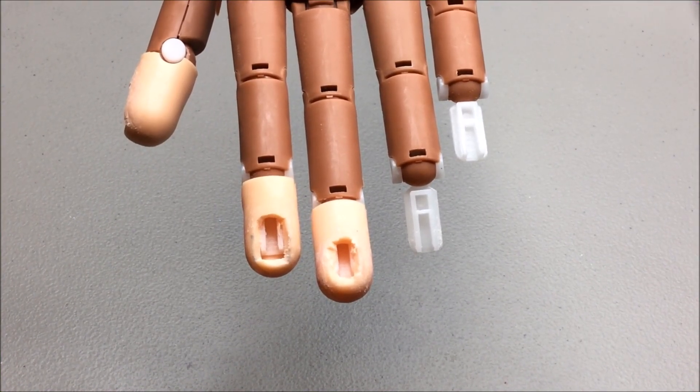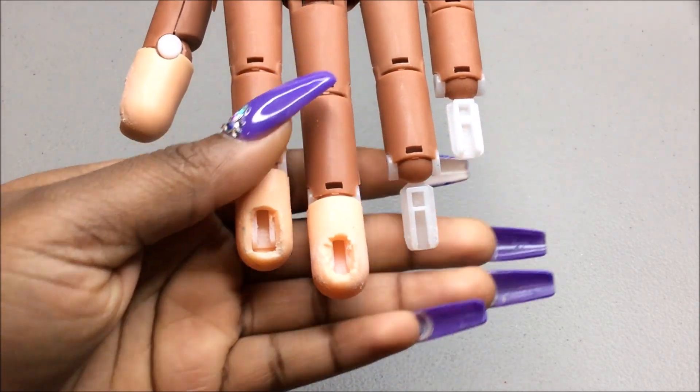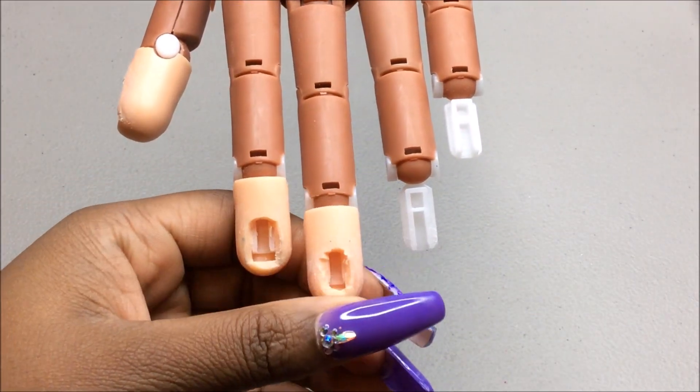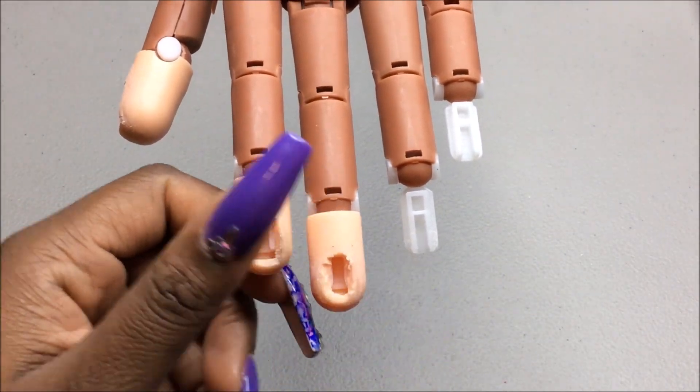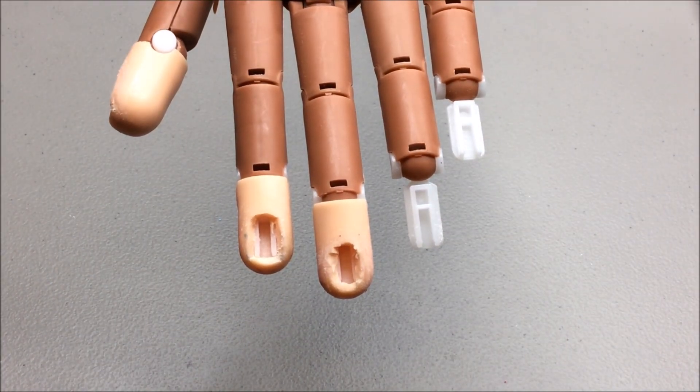Hey you guys, I'm back with another video. Someone on Facebook asked me a question about my nail trainer hand, and I thought what better way to explain it than doing it in a video. So here we go — and yes, my nail trainer hand looks like this, which it looks like this on purpose.